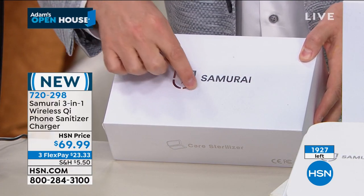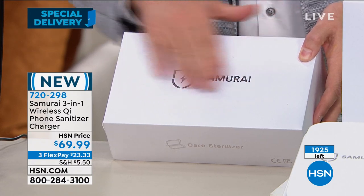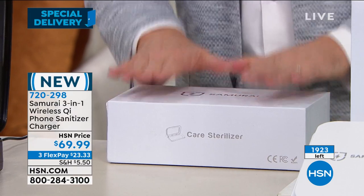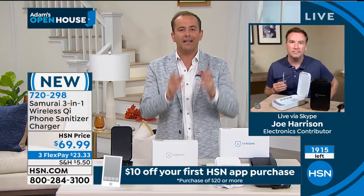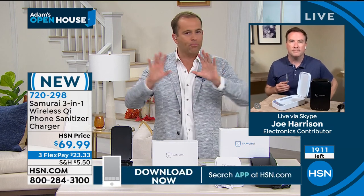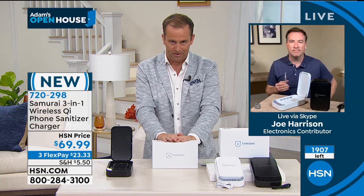It passes all the safety certifications as well. It's a high quality, high power device. If we're going to buy something like this, let's buy the right one the first time around. There are a lot of products out there, but they're not all designed to the same specifications as this one.